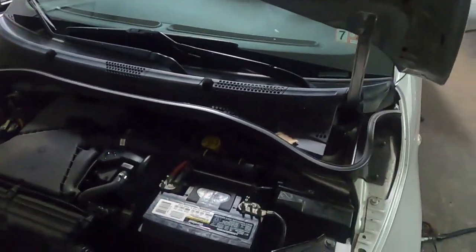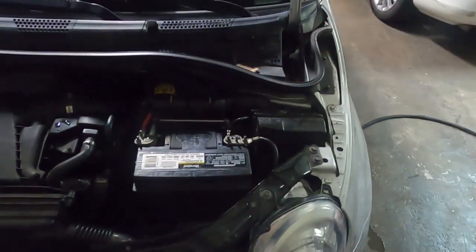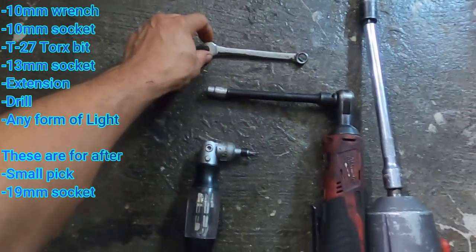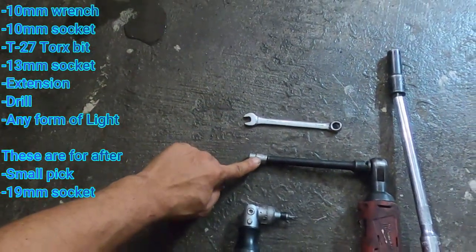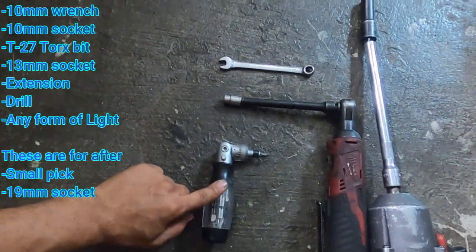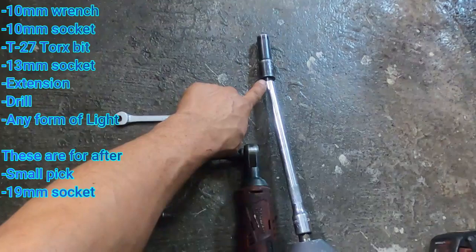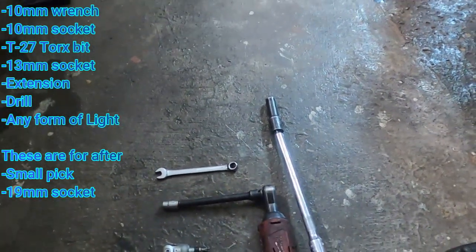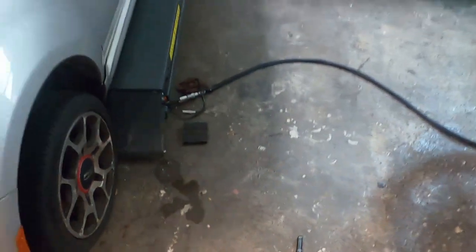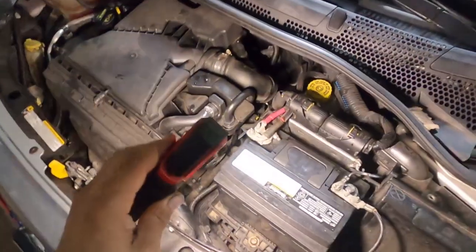First let's go over the tools we're going to need: a 10 millimeter, a T27, a 13 millimeter. If you don't have drills, that's optional as always. You're definitely going to need a little light so you can see what you're doing.